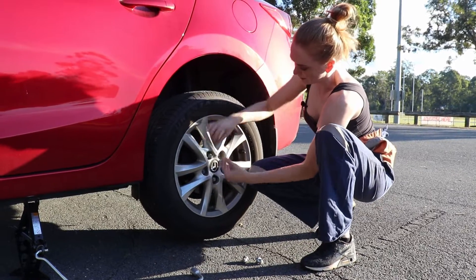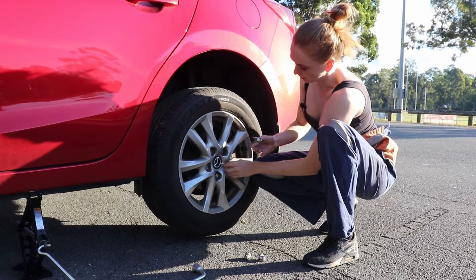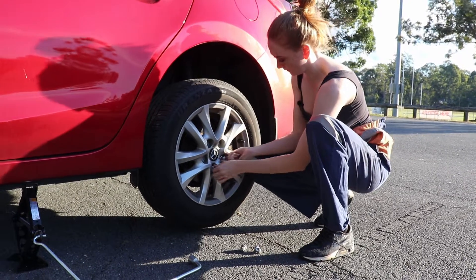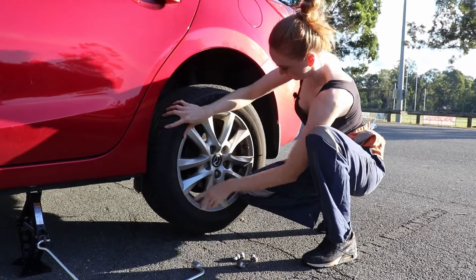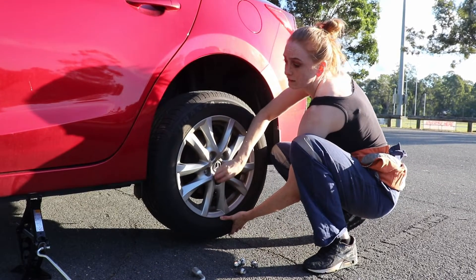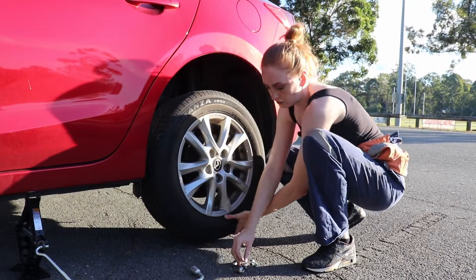As the wheel starts to come out, you need to pop it back in slightly, otherwise it's going to sit on the nuts and make it harder to take off. Just take the weight off it — that last nut is holding the weight of the tire — so just lift it up a little bit. Keep your nuts together.